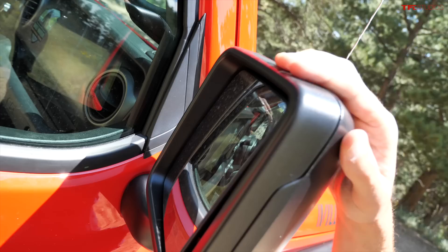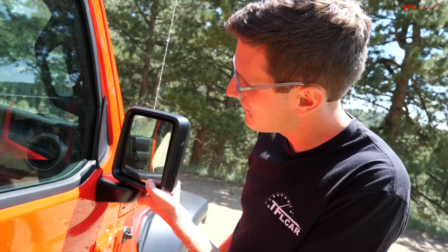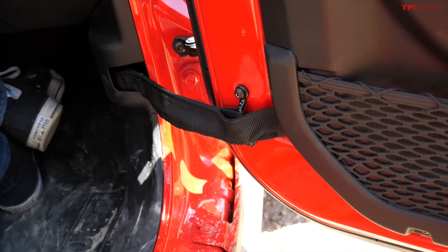Another odd thing for a 2021 model year: there are no power mirrors on this vehicle either, so to adjust them you actually have to physically push in on the corners — very old school. The end result of all these manual features is that there are no electrical connections in the doors whatsoever, which makes it easier to pull the doors on and off, and is just a lot simpler overall.